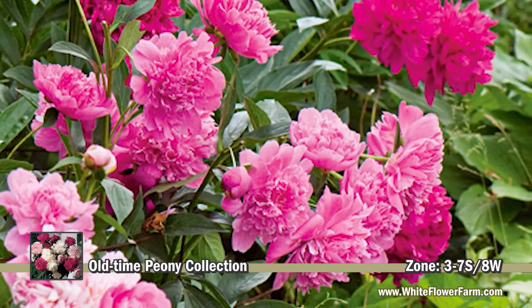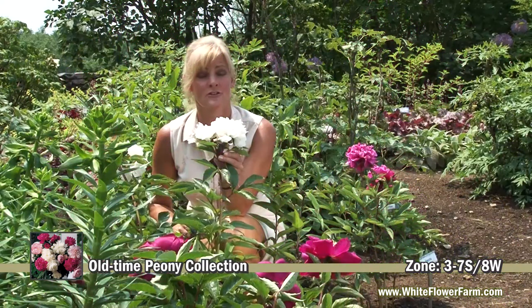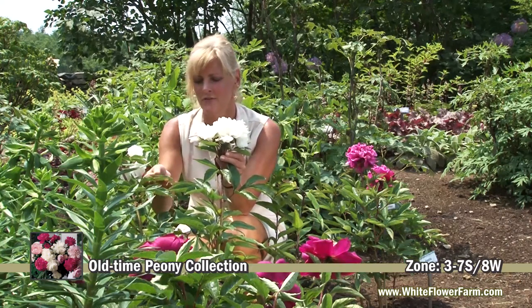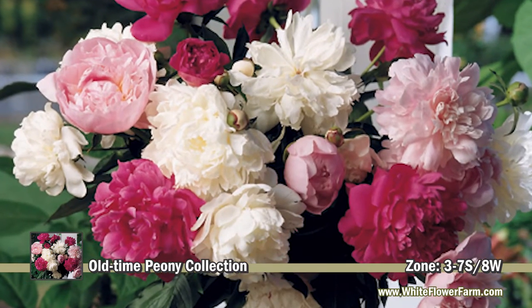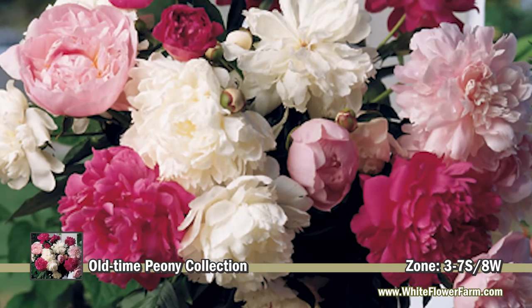Another great tip for growing peonies is to make sure you keep your garden clean. Make sure you don't plant your peonies too deep, or they won't flower. They make beautiful cut flowers, and the foliage is glossy and green. Your fragrant double peonies will come back every year, and you'll be amazed at how beautiful and big your plants become.